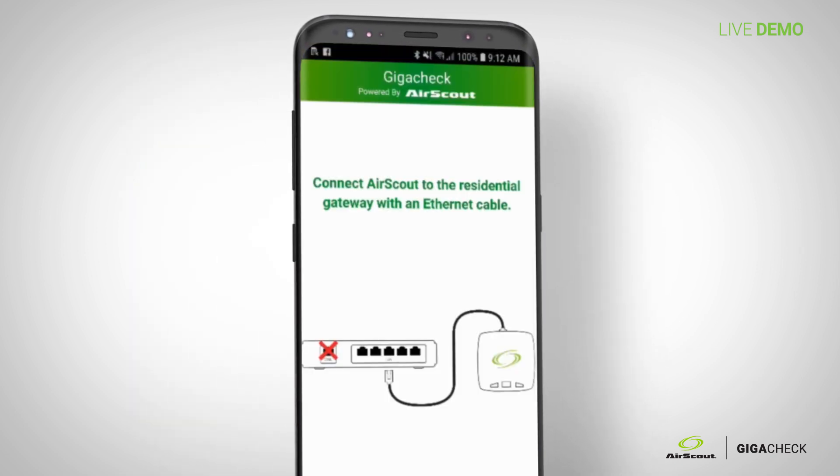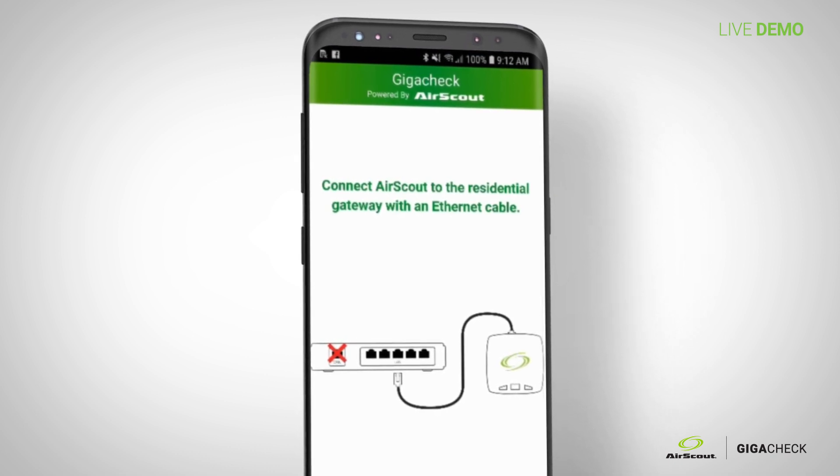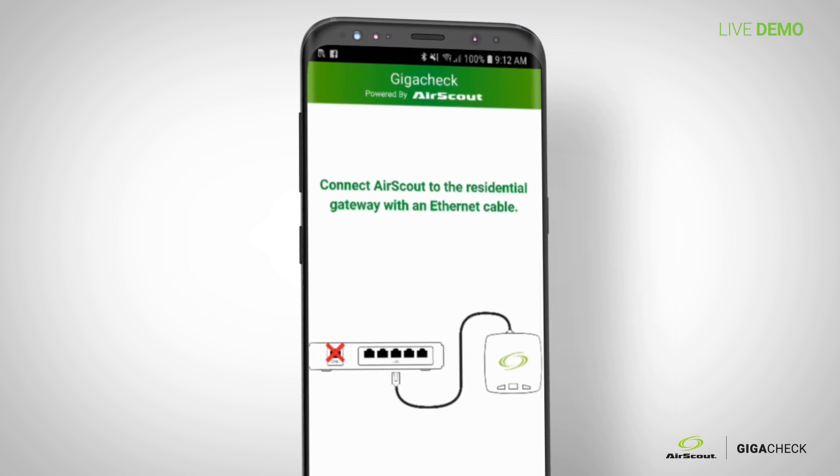When you first open the application, it says 'connect AirScout to residential gateway with ethernet cable.' It's very simple — walks you right through. You actually can't even advance past this stage until you plug it in.